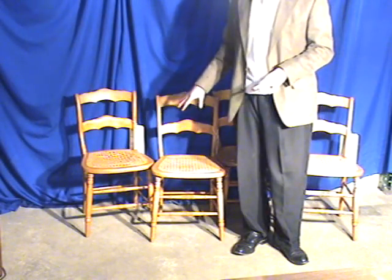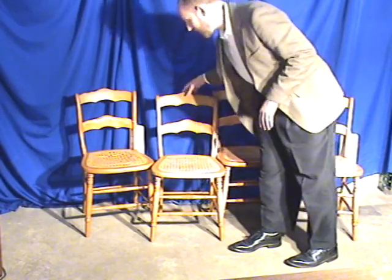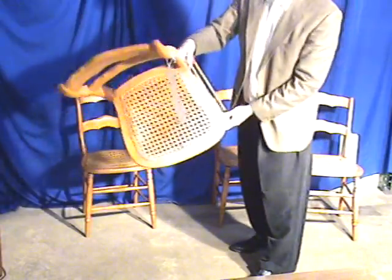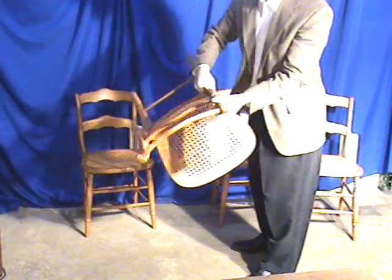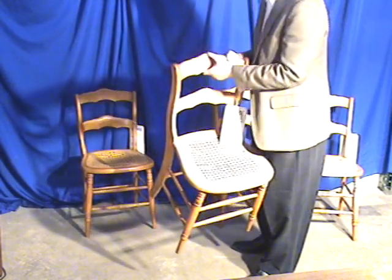We have a set of four maple cane chairs. The chairs are all very well made. There are no structural difficulties as far as any indefinite need of repair. The caning appears to be original on all four of these.